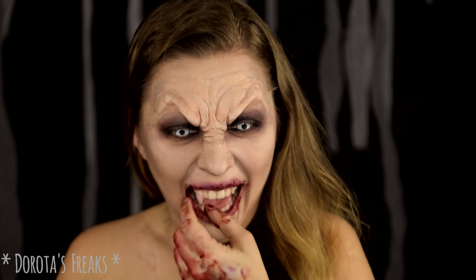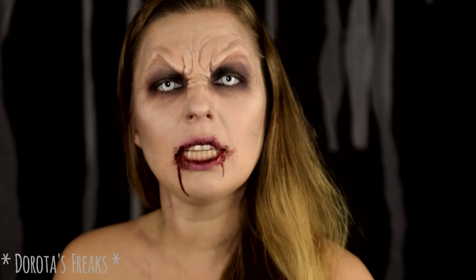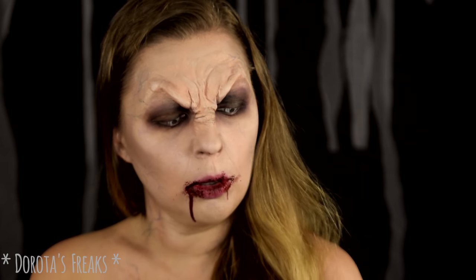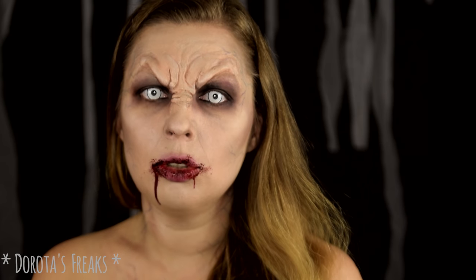Cześć! Witam w 26 dniu projektu Halloween! I took off my teeth — they're uncomfortable to talk with, and they keep falling off. I made them from polymorphic plastic and shaped them to fit my teeth and gums, but unfortunately they still slide a bit. I don't have denture cream, which I don't currently own.